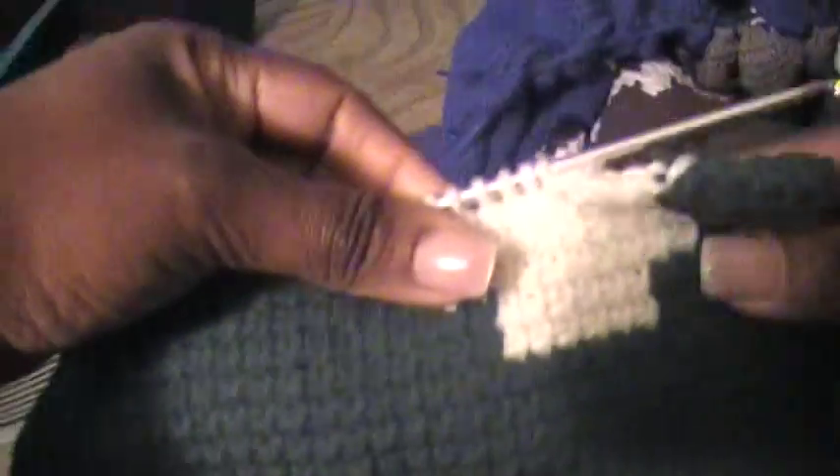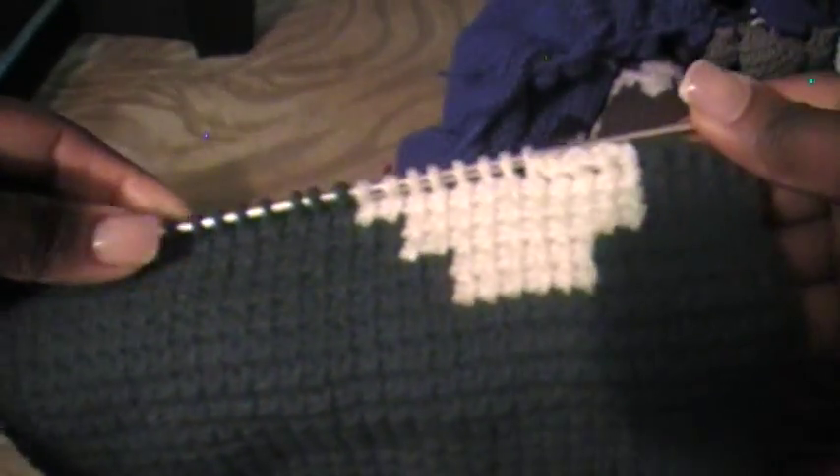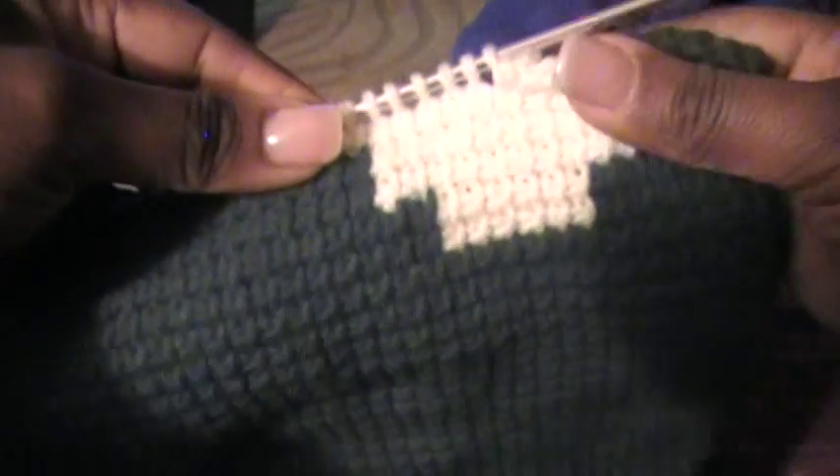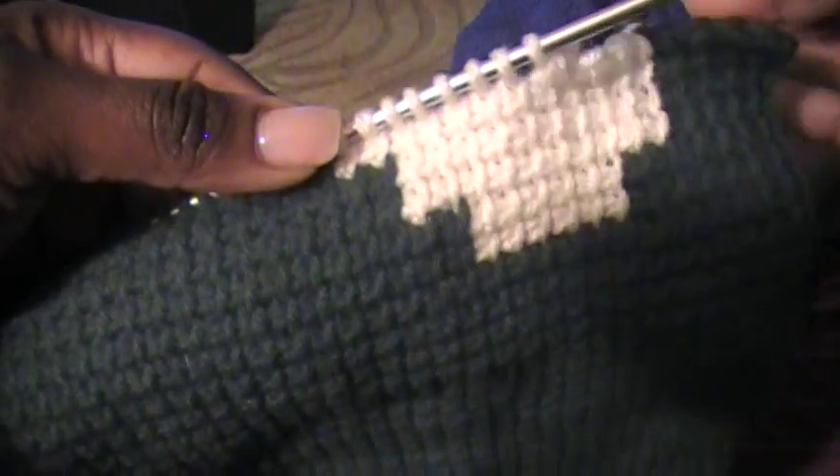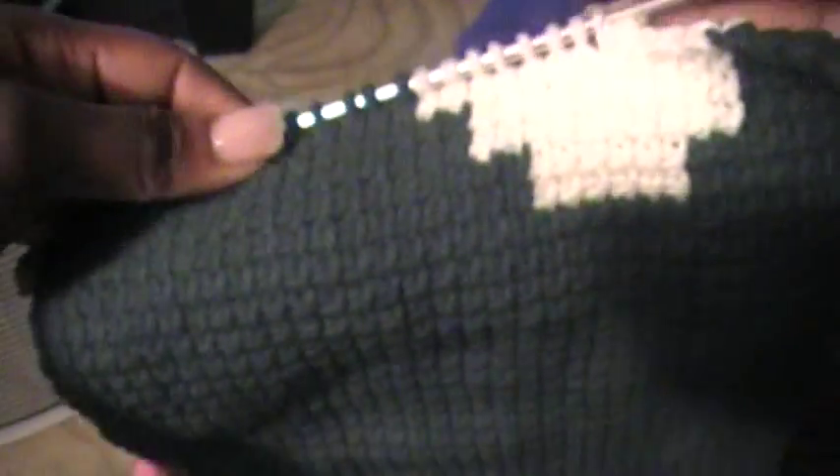And then I did several more rows of the scarf, and here I'm beginning to spell out Jets — so this is the beginning of my J. So I'm just following a pattern and doing the same stitches just like I did in that little demonstration, but instead of just six stitches across, I'm using 32 stitches.